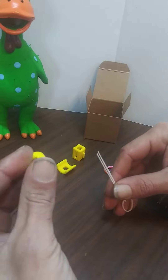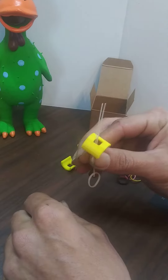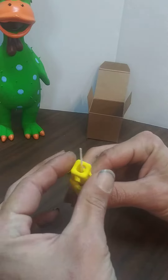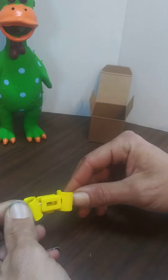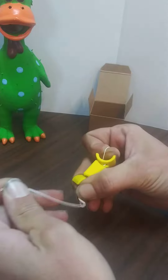Then you grab one of the leg parts, have it facing down, and run that through there. Then your spacer — run it through — and your other leg part. You want to make sure that they're facing outwards. And you pull it all the way through.